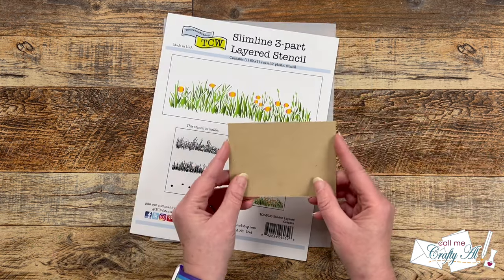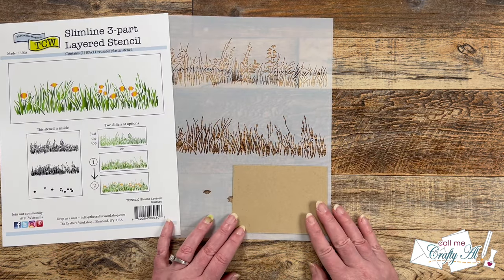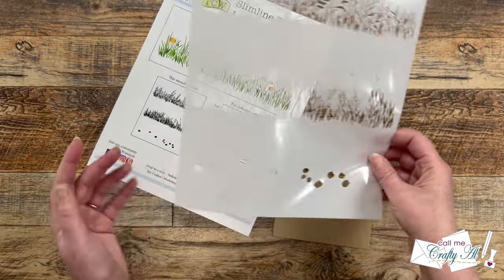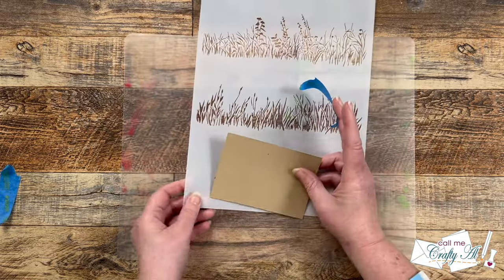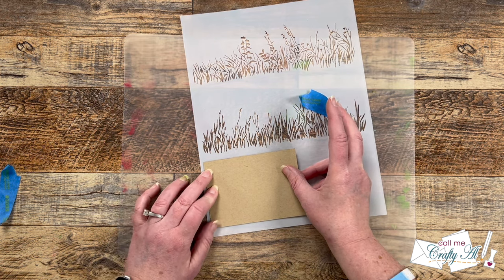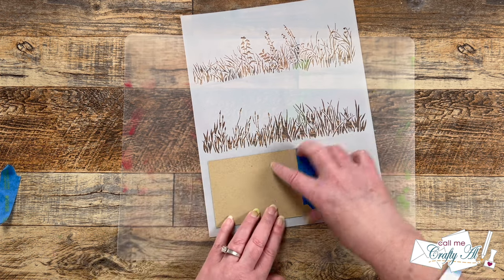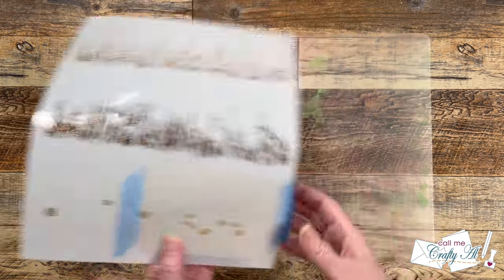This is meant to be a slimline stencil, but I wanted to stretch it a little bit and create a regular A2 size card. I pre-cut a piece of toffee cardstock that was three and a quarter inches wide by four and a half inches tall. If you look at the stencil, there are some etching guidelines that are going to help me place that piece of toffee just right. I'm keeping it on the right side of the stencil so when I flip it over it's to the left, and I moved the cardstock in about a quarter inch from the etched line. I held that in place with a couple of pieces of painter's tape.